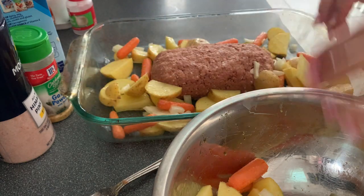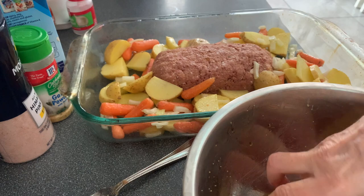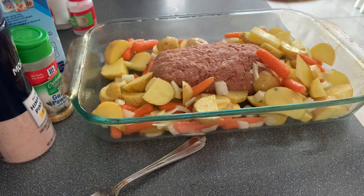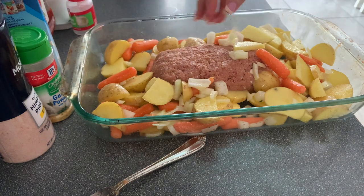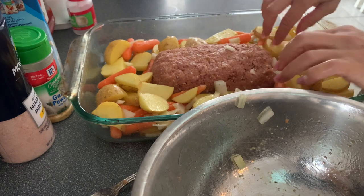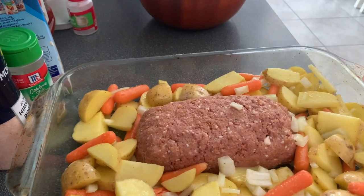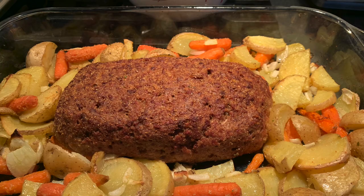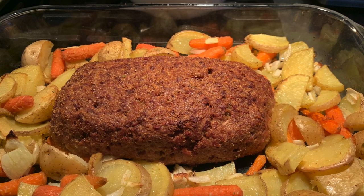The vegetables cook in with all the juices and it's so delicious. Pop this in the oven at 350°F and cook for a good hour and a half. Since we like our potatoes really crispy, I'll sometimes take the meatloaf out and pop the potatoes back in to crisp up a little more.